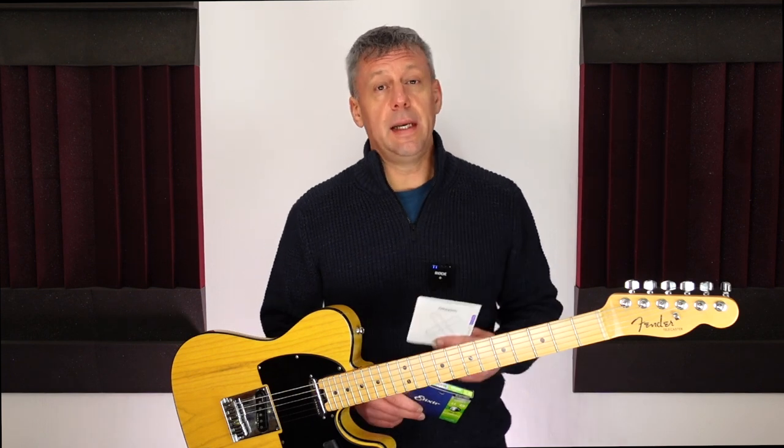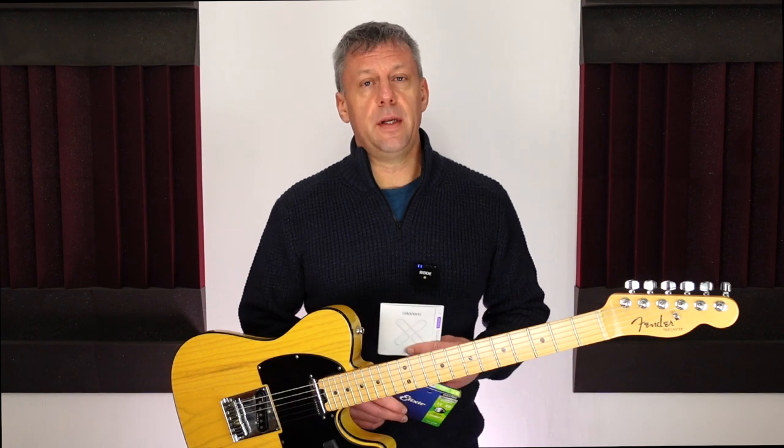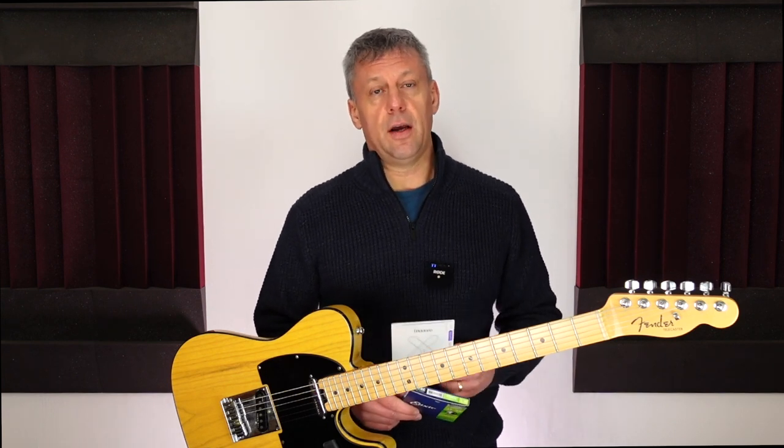Many years ago I used the Daddario XL nickel guitar strings on my electric guitars. I have unbelievably sweaty hands and my hand sweat is like some alien acid when it comes to guitar strings. A set of strings would last me two gigs maximum. Even when wiping my guitar strings after every performance, not playing that guitar between gigs, and after trying many products that promise to extend the life of my strings, I would often still break one or two strings if I attempted a third gig on that set.